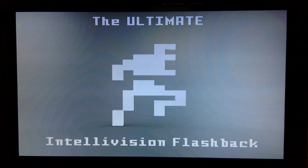Hey guys, Todd Holcomb here demonstrating the software side of my Ultimate Intellivision Flashback project. This is a project where I take a Raspberry Pi, an Ultimate PC interface, and cram it into the shell of an Intellivision Flashback.